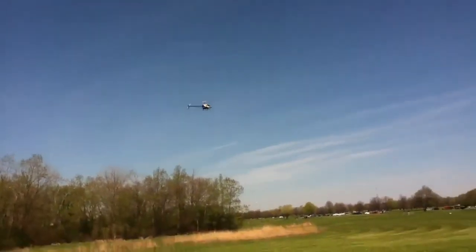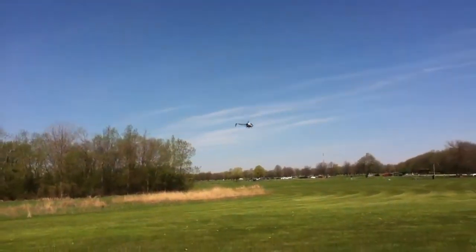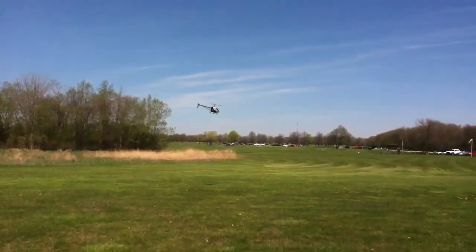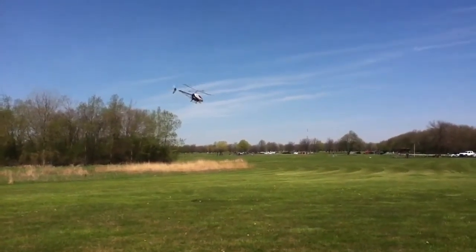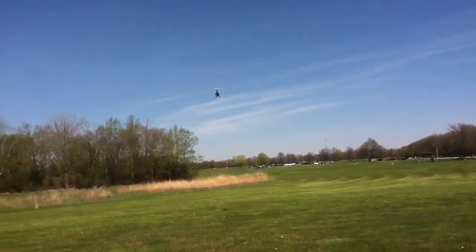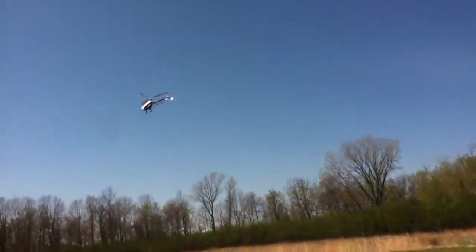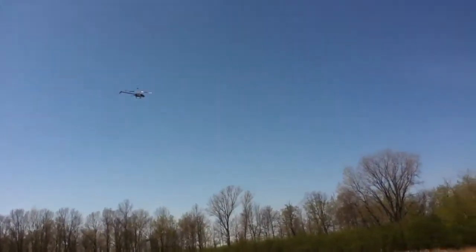The only major thing that I would probably say is the bad thing about this is batteries, but you'll save yourself a lot of money in batteries in the long run. It's got so much power for its size.